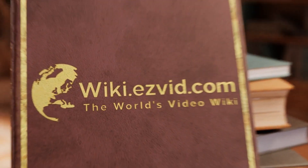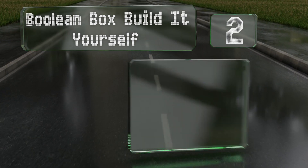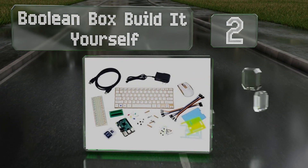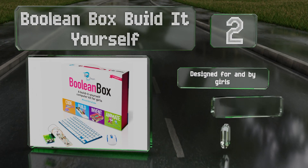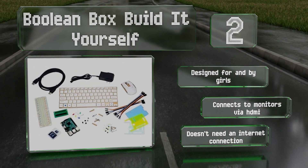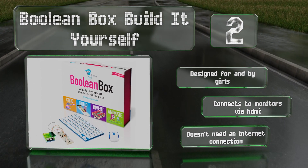At number two, the Boolean Box Build It Yourself allows children to construct and program their own small computers capable of playing games like Minecraft. It uses a simplified coding system called Scratch to prepare kids to learn more complex languages. This one was designed for and by girls, and connects to monitors via HDMI. It doesn't need an internet connection.